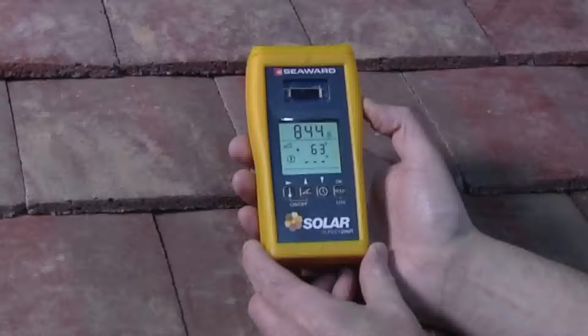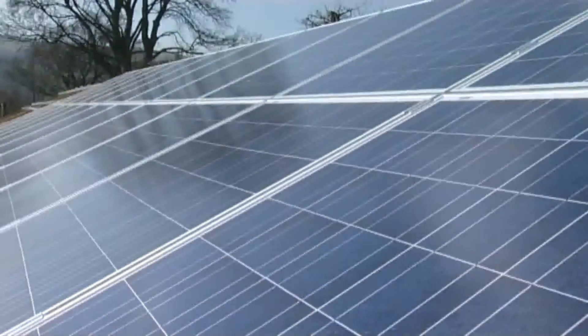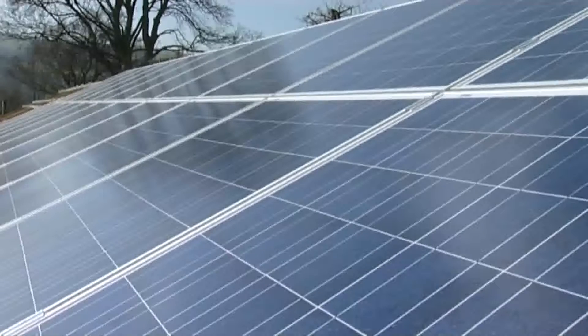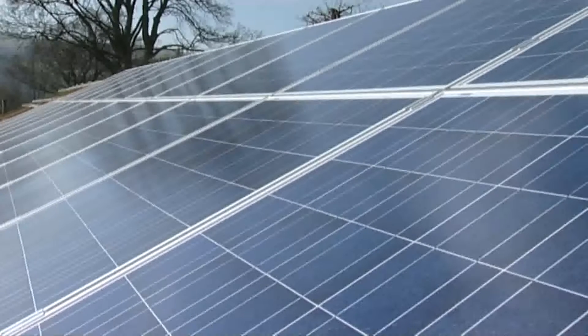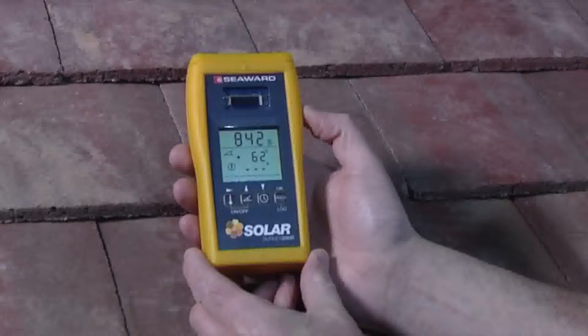The Solar Survey instruments determine environmental factors that will affect the performance of a PV installation, and so is an essential tool in surveying, commissioning and performance analysis of PV and solar thermal installations.